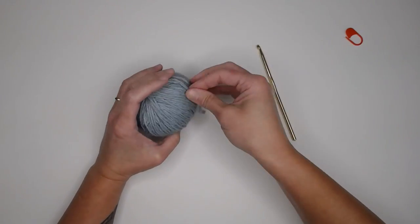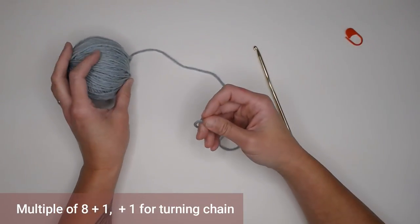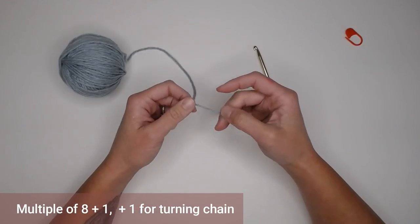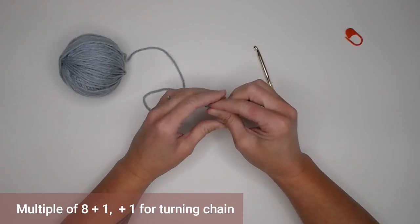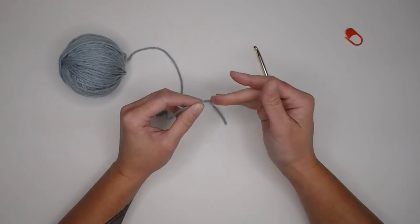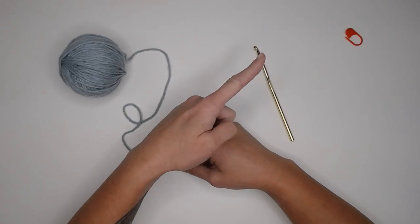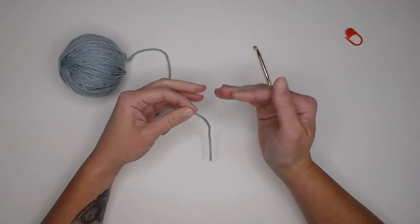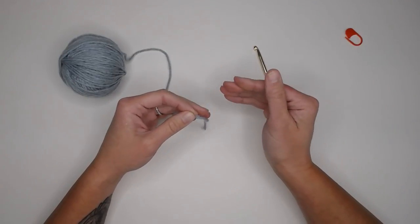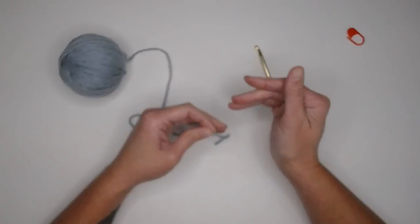All right, to begin, this pattern does have a multiple stitch count requirement of a multiple of eight plus one for the foundation row and then plus one more for the turning chain. So be aware of that. If you get confused by multiple stitch count requirements, I did make a video — I'll put a link at the top of the screen — that you can click on and watch to help you identify how many stitches you will need for a desired project.